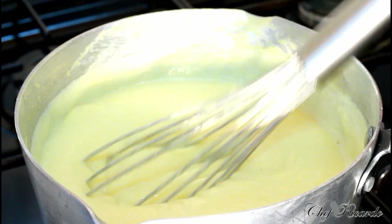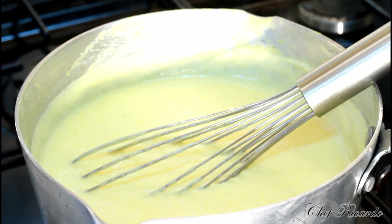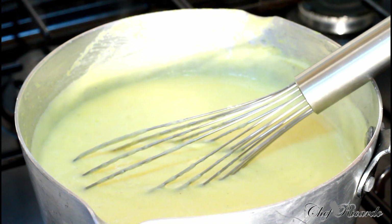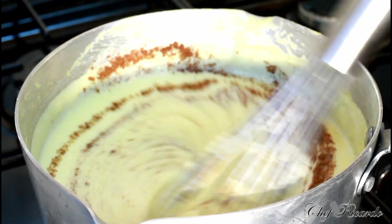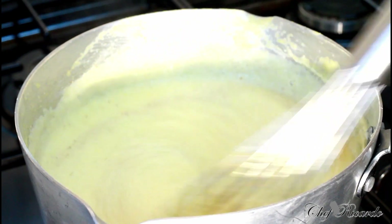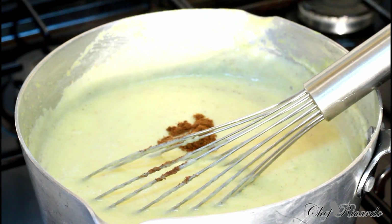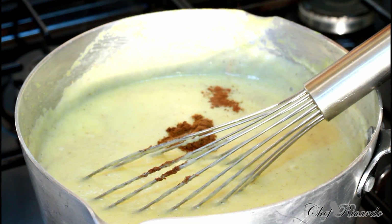So basically what we're gonna do is pop a little bit of spice in it. This is nutmeg — that's roughly a pinch of nutmeg to bring in the flavor. A pinch of mixed spice, and a pinch of cinnamon. Cinnamon is very strong so you have to be careful.